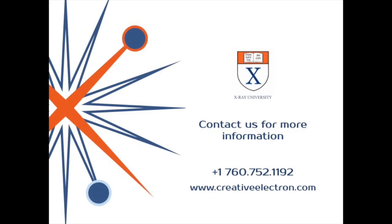Thanks, Glenn. If you'd like more information about this topic or anything else related to X-rays, please contact us at 760-752-1192 or check us out online at creativeelectron.com.